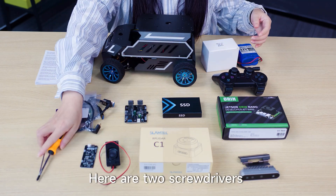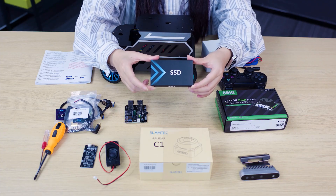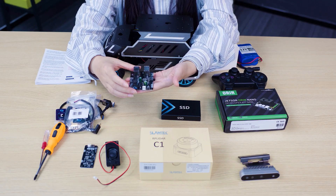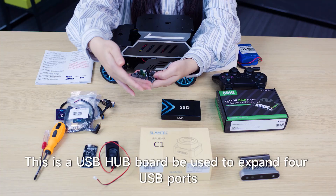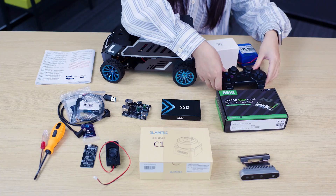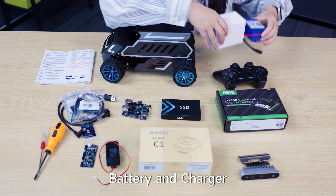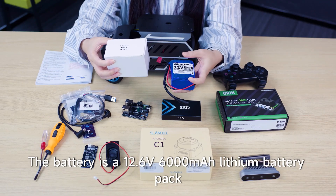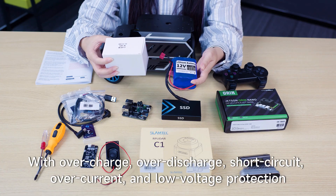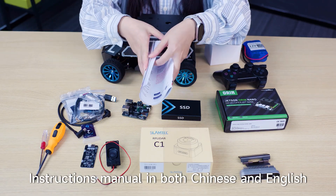Here are two screwdrivers. The SSD has been pre-written with the system image file. This is a USB hub board, used to expand USB ports. Also included are a wire and screw copper pillar package. This is the handle, which allows you to remotely control the car's movement. The battery is a 12.6V, 6000mAh lithium battery pack, with overcharge, over-discharge, short circuit, over-current, and low voltage protection — large capacity and long-lasting battery life. Instructions manual in both Chinese and English are included.